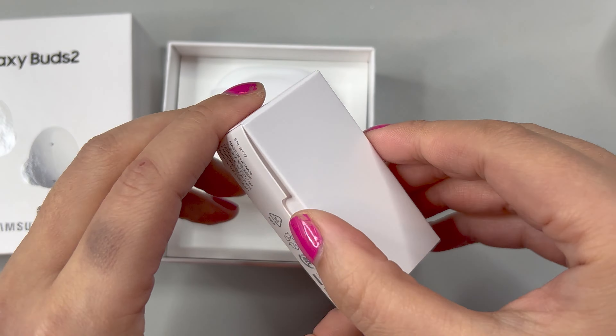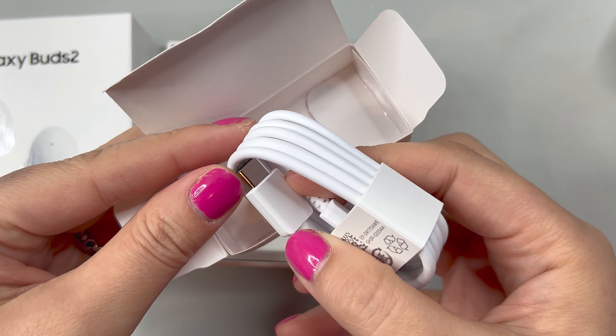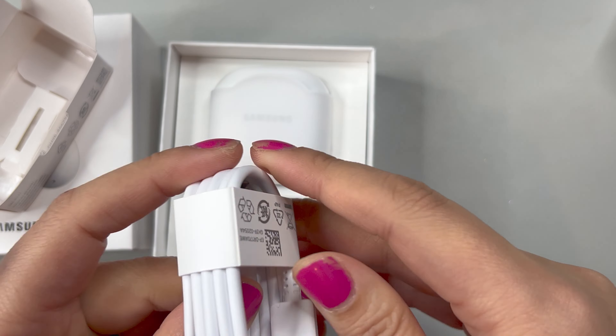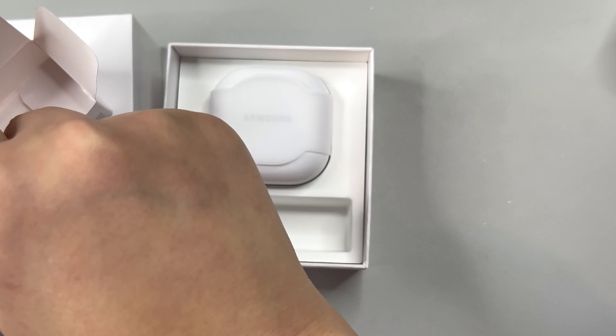This is the white version and this is what you get in the box. You're going to get one cable that is USB-C to USB-A, and inside of the smaller container you're going to have different size ear tips if you want to change them out from what is currently on the buds themselves.